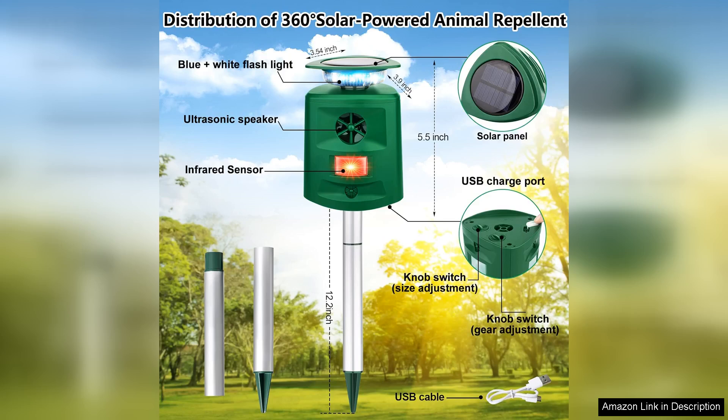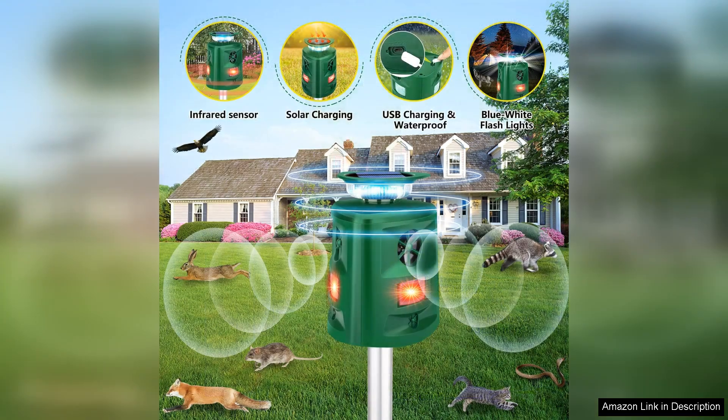Furthermore, the design is sleek and unobtrusive, blending well with my outdoor decor. I also love that it's weather resistant, which is crucial for outdoor gadgets.